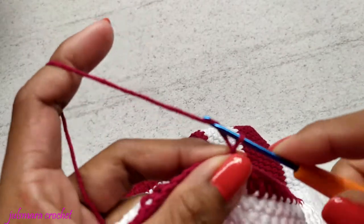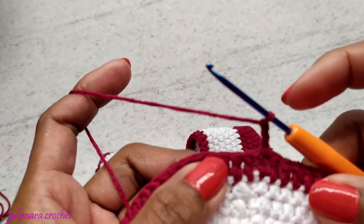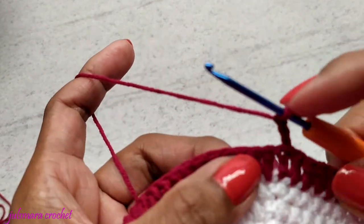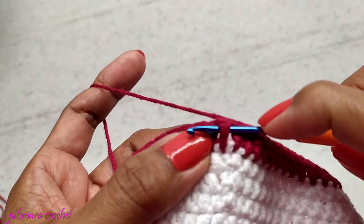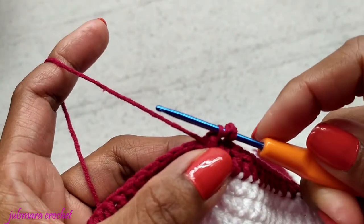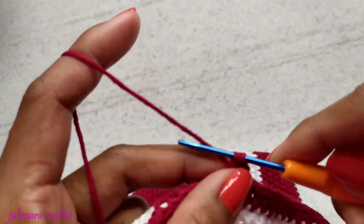To finish this row, make a slip stitch. Now chain 3 to start our next row. At this point we're going to start making front post and back post. For the front post, yarn over, put your hook under the double crochet like so, pull through — you have 3 loops on your hook — yarn over pull through 2, yarn over pull through 2.